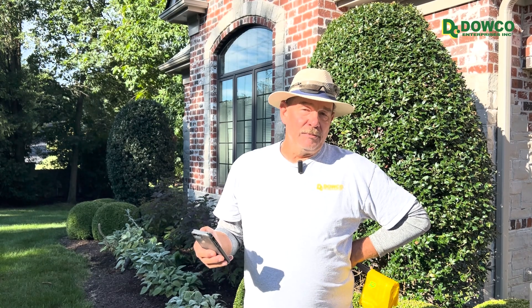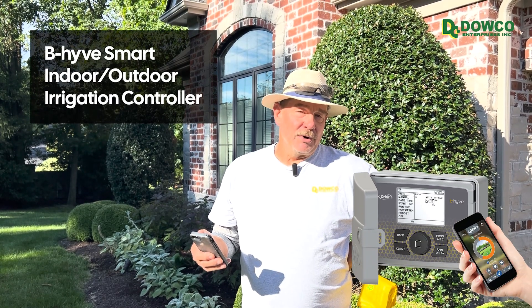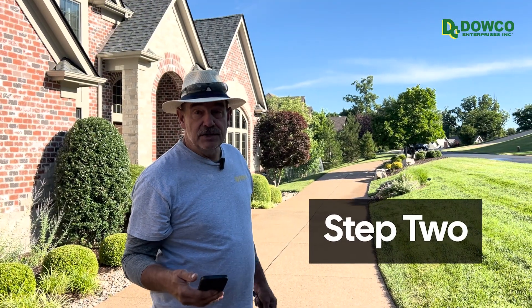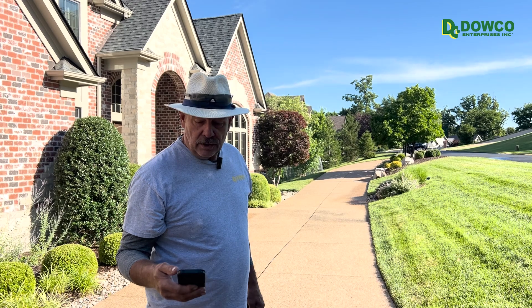The final thing we'll do after making notes of whether or not the system is running long enough or too long is come back to the controller and set it to the appropriate times and intervals. This year we've been installing some smart controllers. The Beehive controller will help you reduce your run time, which means you reduce water usage and dollars expended, and it's completely controllable through your phone. We're going to turn it on, walk each individual head to determine the coverage, and be sure that everything is set according to the needs.